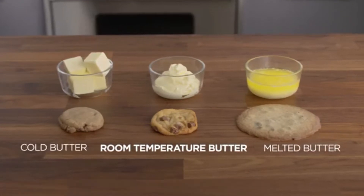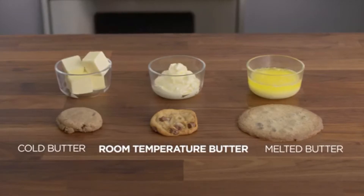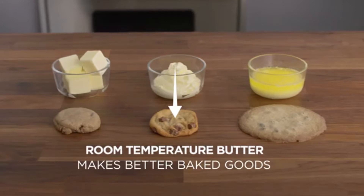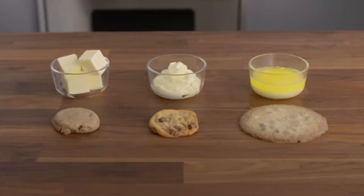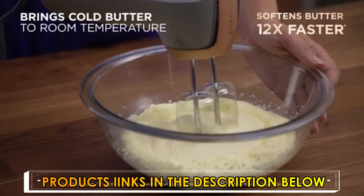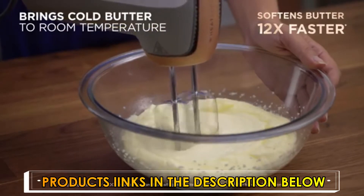The key to fluffier results is using room temperature butter — using cold or melted butter can affect the quality of your recipes. Using melted butter results in baked goods that are too flat and deflated, but softened room temperature butter is just right for making fluffy baked goods. Now you can do it faster with the power of Heat Soft technology, which softens butter 12 times faster so there's no wait to bake.